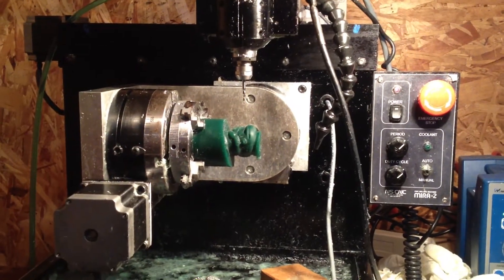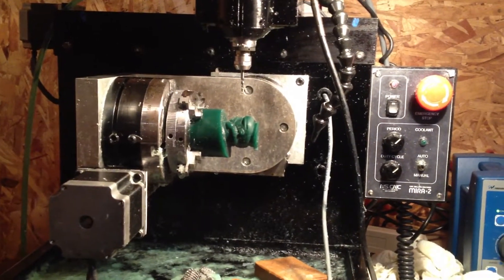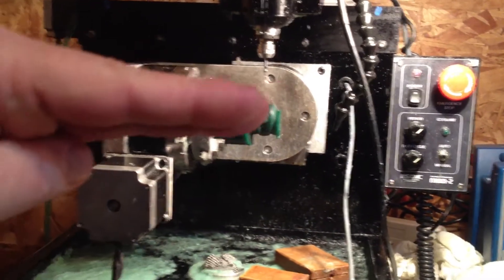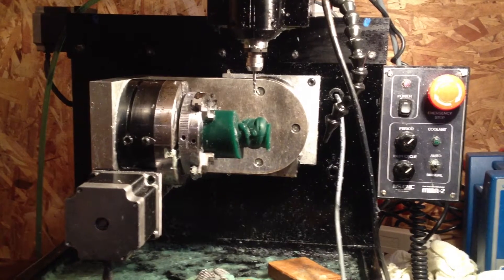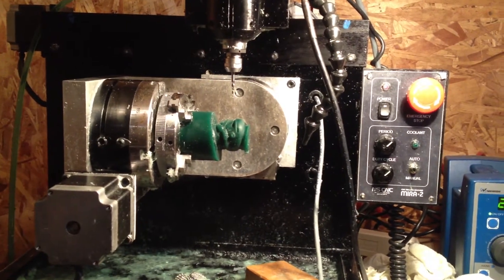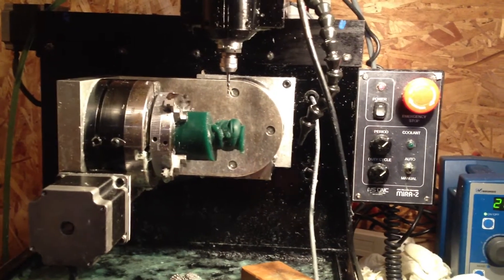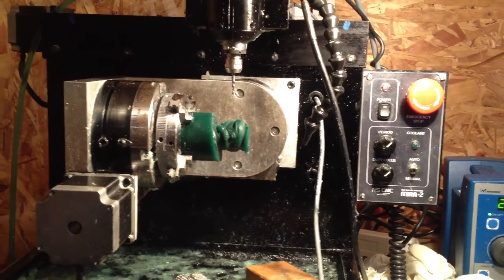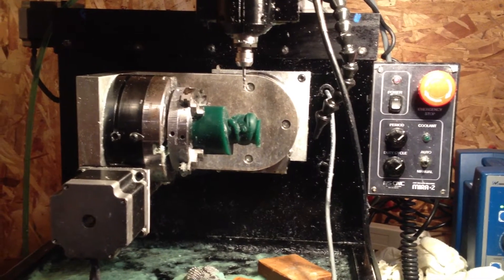At this point there are two ways to go. One: I take the mill, change the bit back to the roughing bit, take axis B and turn it so that the Stormtrooper is upright, then take the roughing bit and move it out half the diameter of the inside of the finger — which we know is 22.28 millimeters — so half of that, less half the width of the bit. But I just find it easier to take it out, chuck it on a lathe, and bore it out. So that's what I'm going to do.